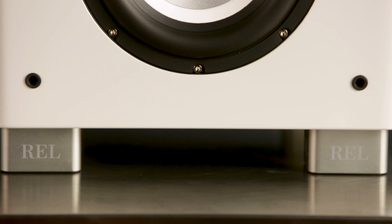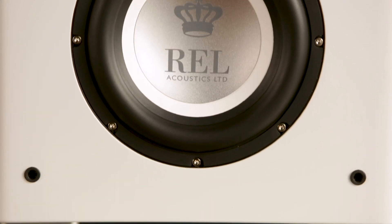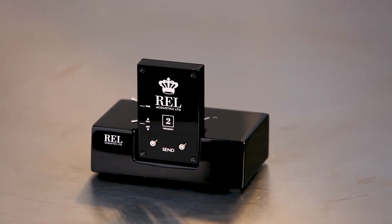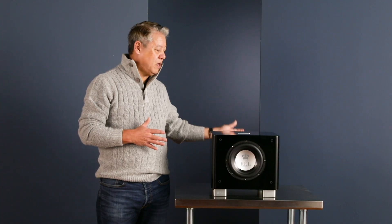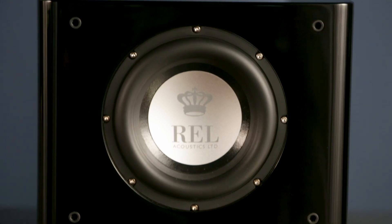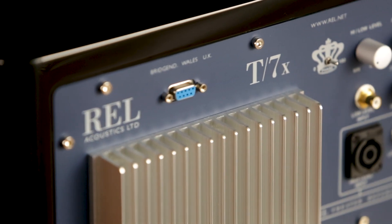This is where many, many people have their very first experience with REL. It's incredibly critical to us that you get so much for so little — everything is tremendous on this piece. We even offer for the entire range an optional wireless system called Aero, and it literally plugs in the back. It doesn't require you to download an app from the Apple Store or from Google. It's literally plug, snap a couple of switches, and you're done.